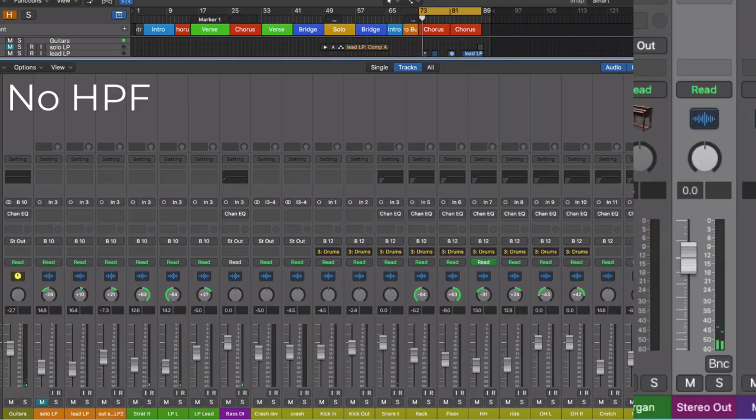Our bass is clearer, and we get an overall louder-sounding mix because of our frequency delegation skills.